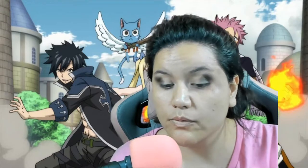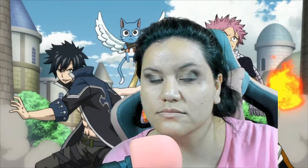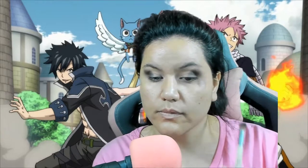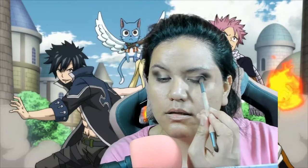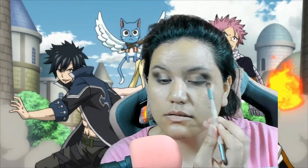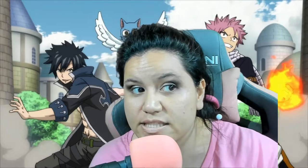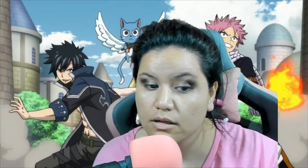Something went wrong. My eyes match — kinda, sorta. I did soften that edge, I can tell I softened it.